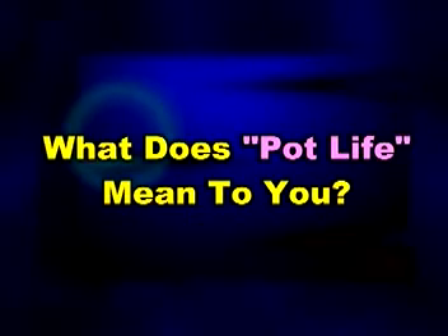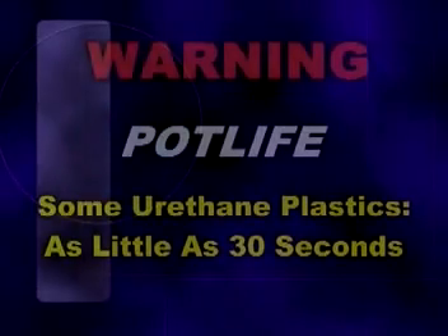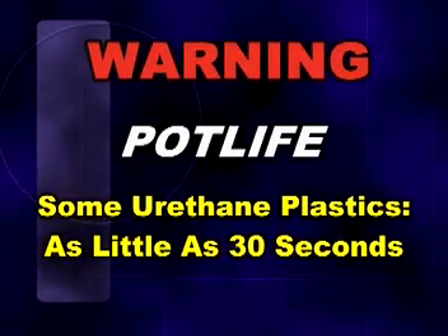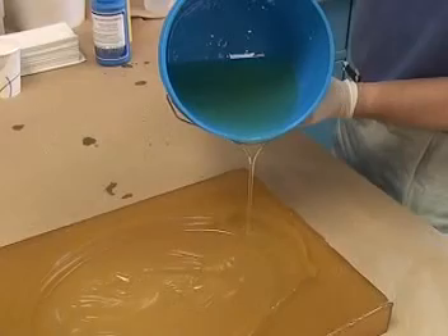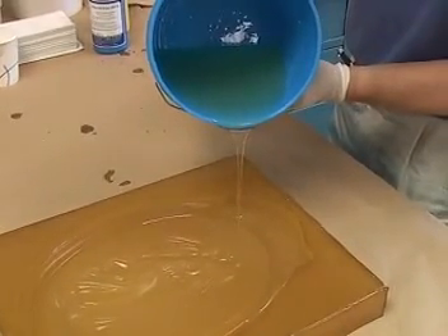The pot life of rubber and plastic products will vary. Know how much time you have to mix and apply the product you are using. Some products, especially some plastics, are very fast. If you are not careful, your rubber or plastic may set up in your mixing container before you get a chance to apply it.